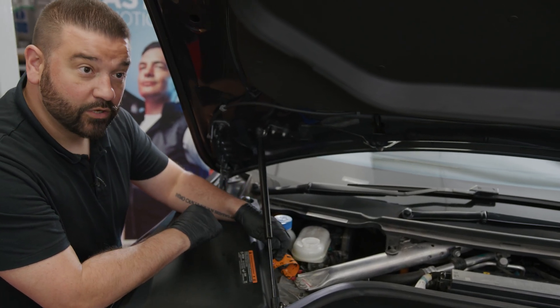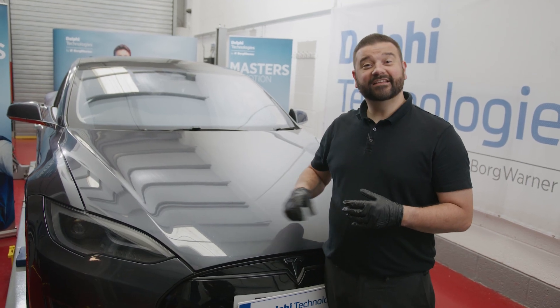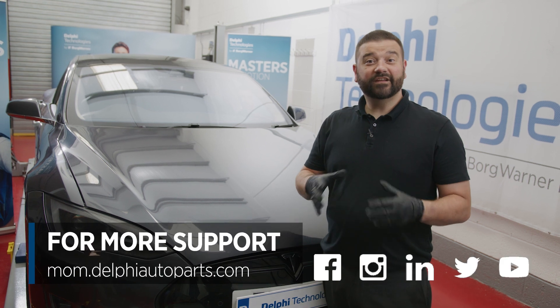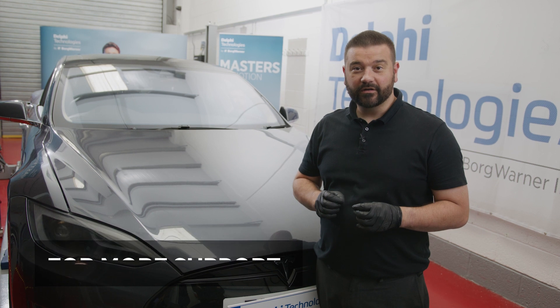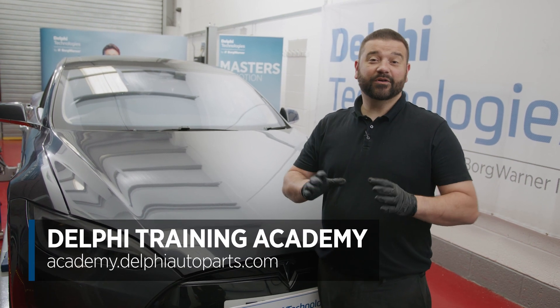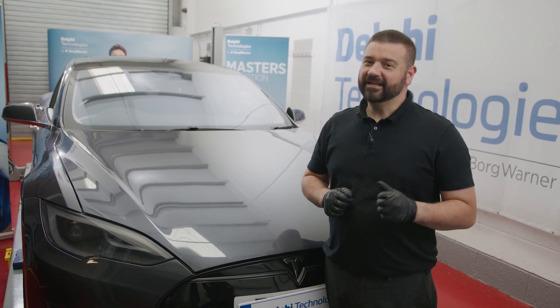Thanks for joining me in replacing the brake fluid in this Tesla Model S. For more videos and tips, follow us on social media or visit our Masters of Motion online hub. For expert-led training courses, visit the Delphi Training Academy. Thanks for watching.